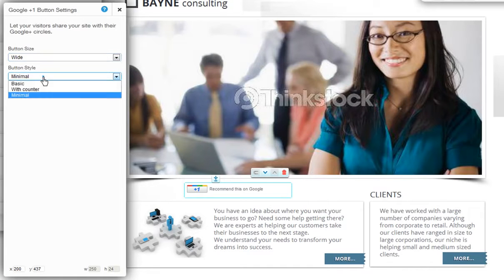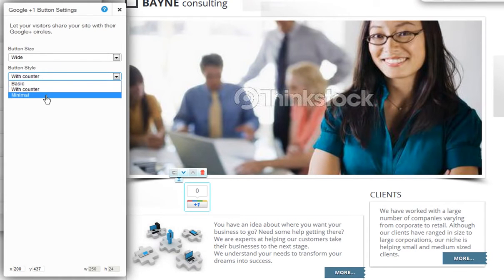Then choose your button style. Choose between the basic button style, the button with a big counter, or the minimal looking button.